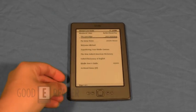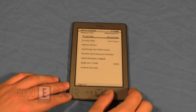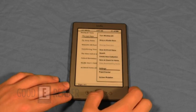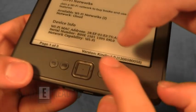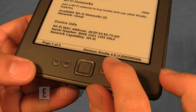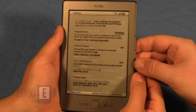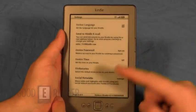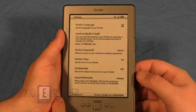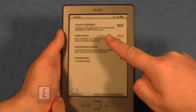Let's take a look at the software side of things. This Kindle uses a new operating system called Kindle 4.0. You notice some new options right on the menu. On here, you can press and send a Kindle email, set date and time, access the dictionary, social networks, as well as popular highlights.